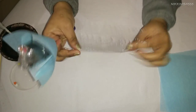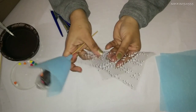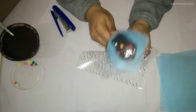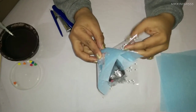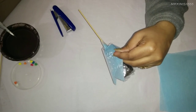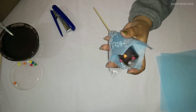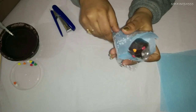Then we are going to take the printed cellophane paper and fold it like we folded the woolly paper, making 4 corners, and we are going to wrap it around the paper. Like this. There we have a marshmallow pop stick.